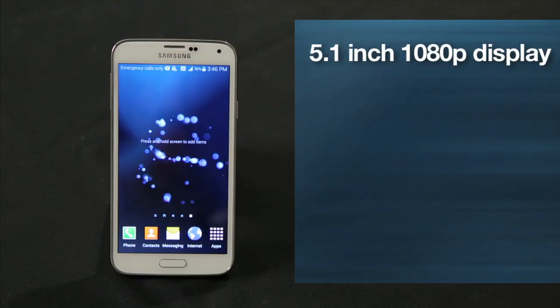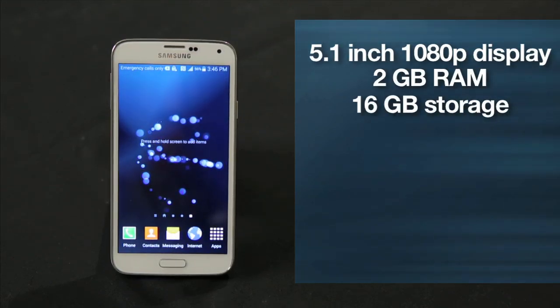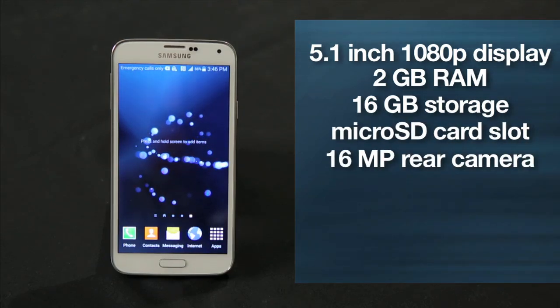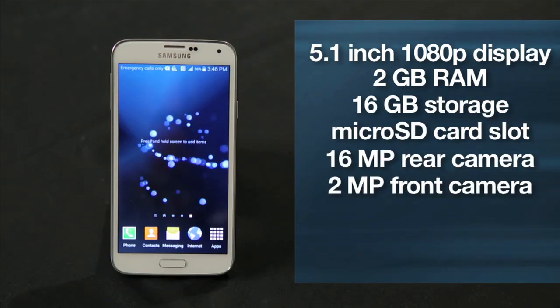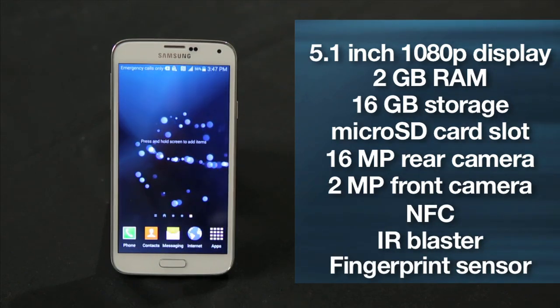All versions have a 5.1-inch 1080p display, 2GB of RAM, 16GB of built-in storage, a microSD card slot, a 16-megapixel rear camera, a 2-megapixel front camera, NFC support, an IR blaster, and a brand new fingerprint sensor.